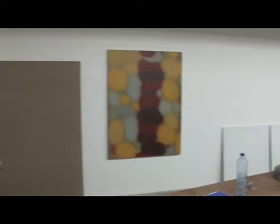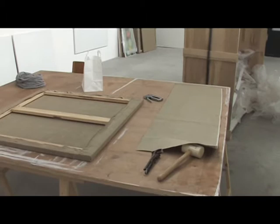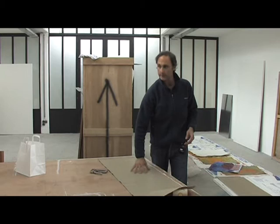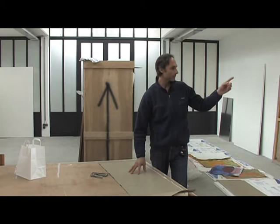I stretch it on my stretchers. I staple it on the back of the stretchers, and then I have to put a coat of glue — actually a protection — before I put on the gesso, the white. And that creates a barrier. After the glue, I even sand the linen, because it's still very rough, like sandpaper. I sand it, and then the linen's pretty smooth.